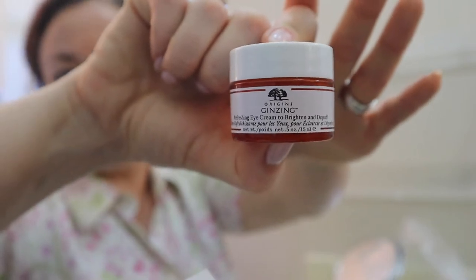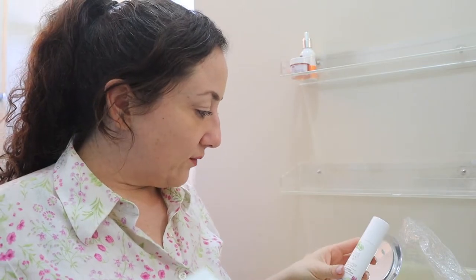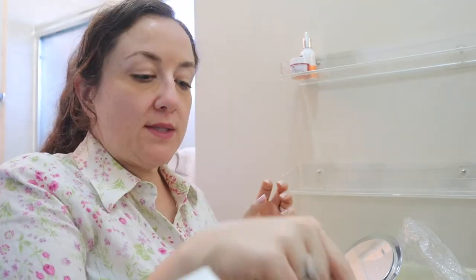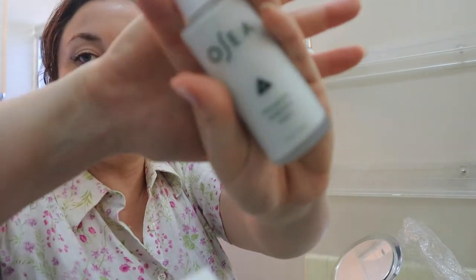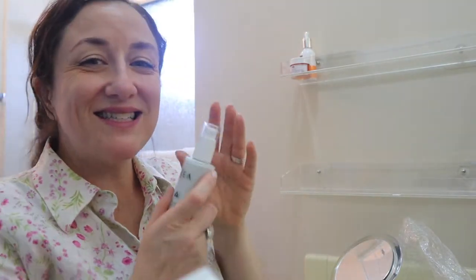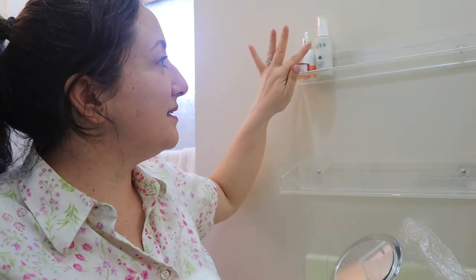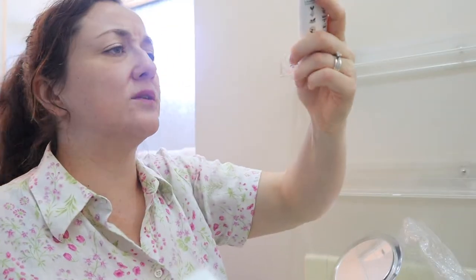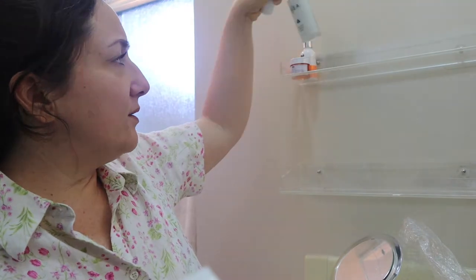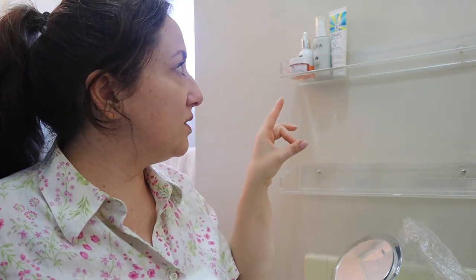This is almost out so it'll be in an empties video soon. This is the Origins Ginzing Refreshing Eye Cream to brighten and de-puff — it has excellent reviews. Origins is owned by Estée Lauder, so they are not entirely cruelty free; Origins is cruelty free but Estée Lauder is not. I've been using this OC product and I'm really liking it — it came in a Pedivert box. Then I like to use this: the Bare Republic Mineral Face Sunscreen. I had an interesting experience with it this morning that I'll talk about more in a product review video.